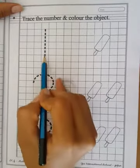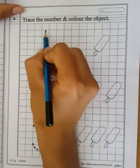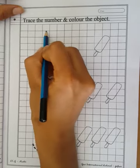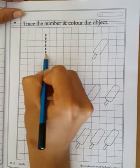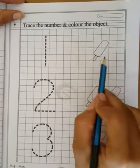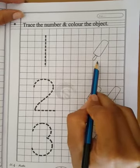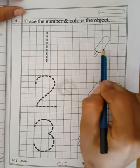So children, first you have to trace the number. Which number is it? Number 1. You have to start from upside. Now let's see which picture it is. It is candy. So let's count the candy. Only 1.